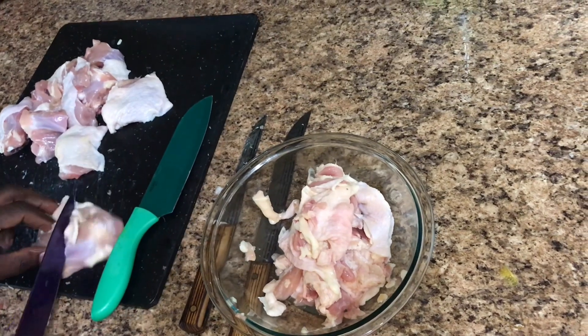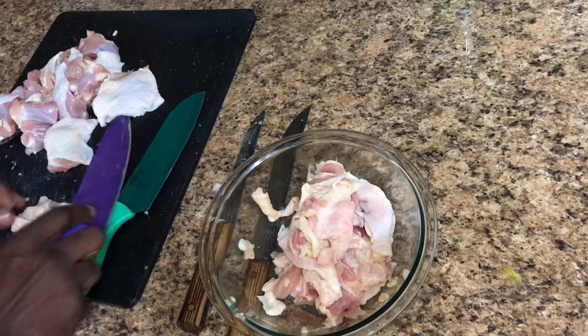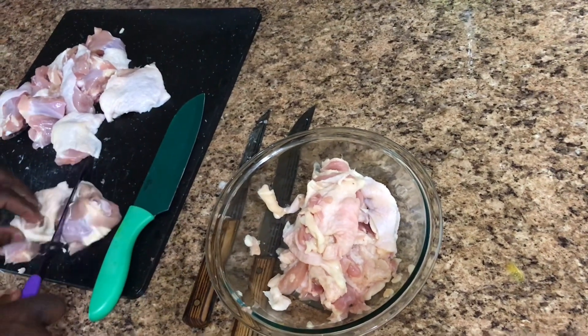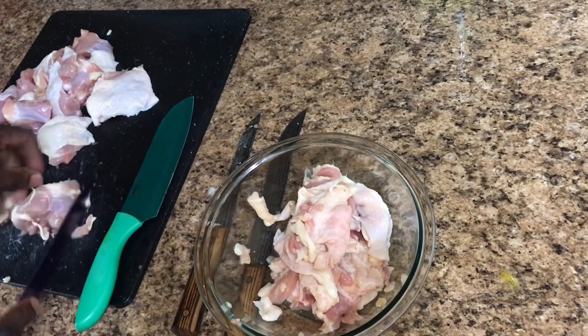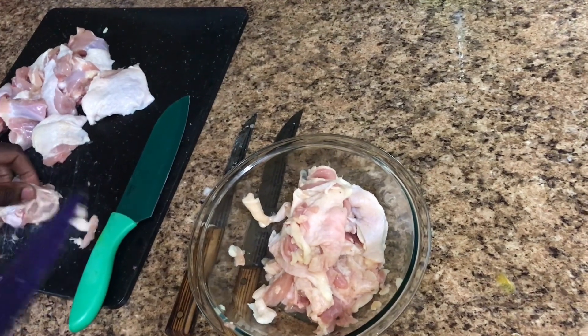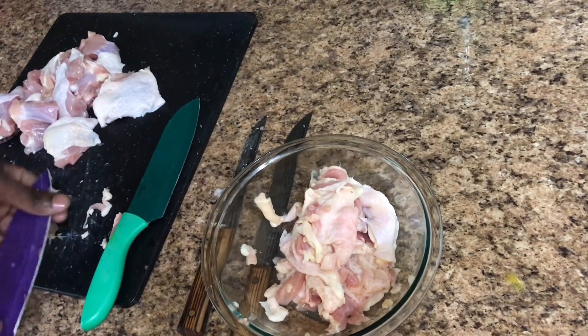And then I cut it. For cooking curry, you want small pieces of chicken. You don't want real big whole thighs — you want to cut it. Get your fat off of it like that. I want all that extra fat off of it. Every piece of fat I'm going to get off — it's just my pre-cleaning.